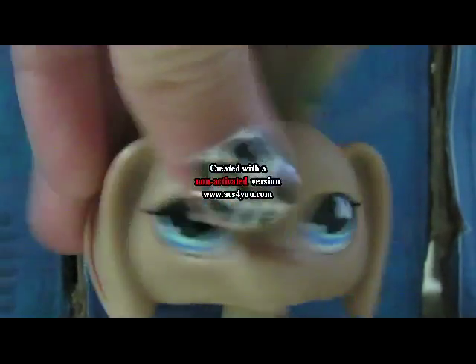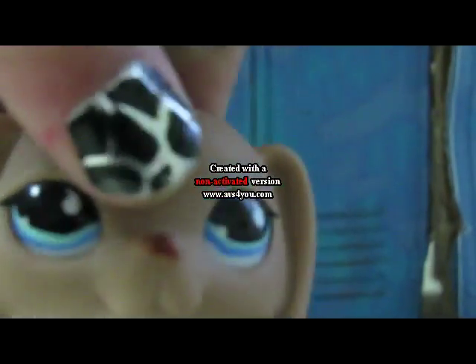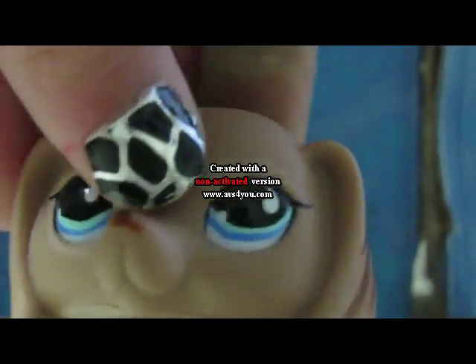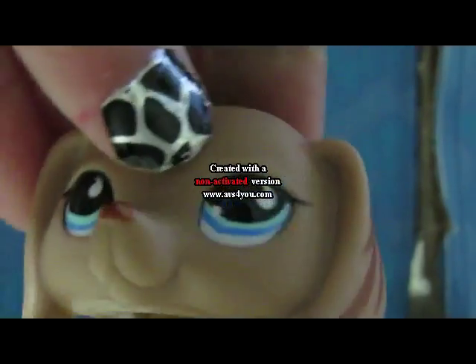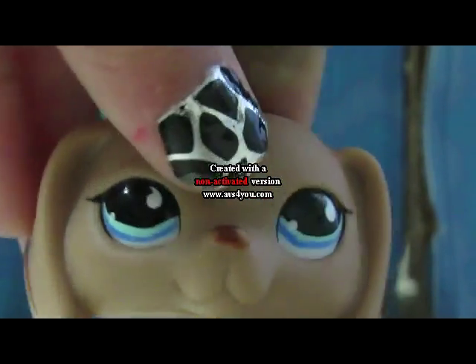Hi guys, LPS Chocolate Swirl here, and today in this video I am basically teaching you guys how to make fake blood for LPS. You could probably use it for other toy figures, but in this video it's just gonna be for LPS only.